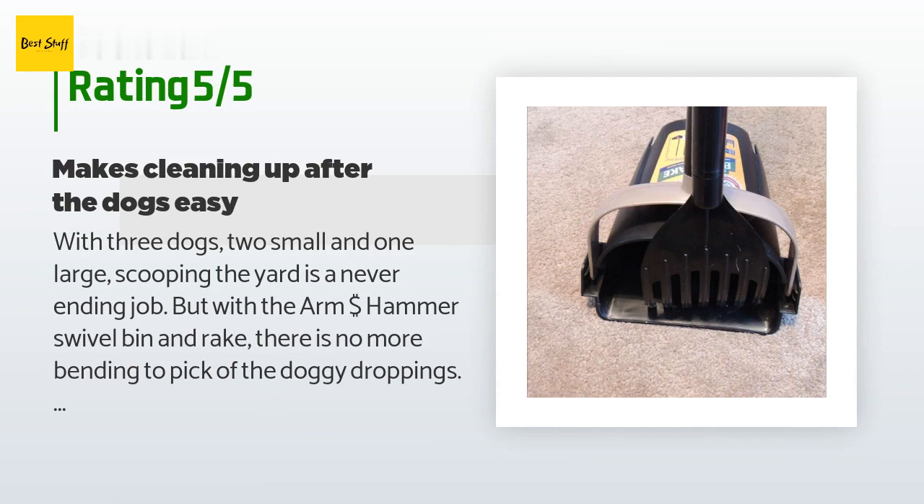A customer said: with three dogs — two small and one large — scooping the yard is a never-ending job, but with the Arm & Hammer Swivel bin and rake there is no more bending to pick up the doggy droppings. I am able to easily use the rake to push the droppings into the bag-covered bin. When I am done cleaning up the yard I just simply remove the plastic bag from the scoop, tie it off, and dispose. I spray the rake off with the hose sprayer and then clip the rake onto the scooper for easy storage. I really like this handy scooper — it makes a very icky job much easier to handle.